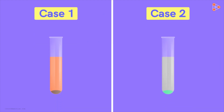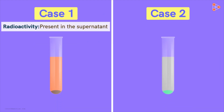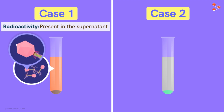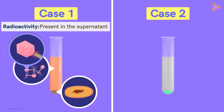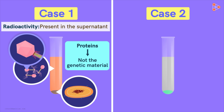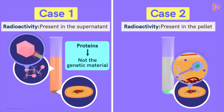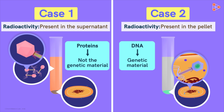In case one, if radioactivity is observed in the supernatant, it means the marker is only present in the protein coat of the phage and did not get into the bacterial cells. This helps us conclude that proteins are not the genetic material, as the newly formed phage particles did not receive S35. On the other hand, if radioactivity is found in the pellet, it would mean that the newer phage cells all got the radioactive P32, confirming that DNA as genetic material has successfully been transformed into the new phage particles.